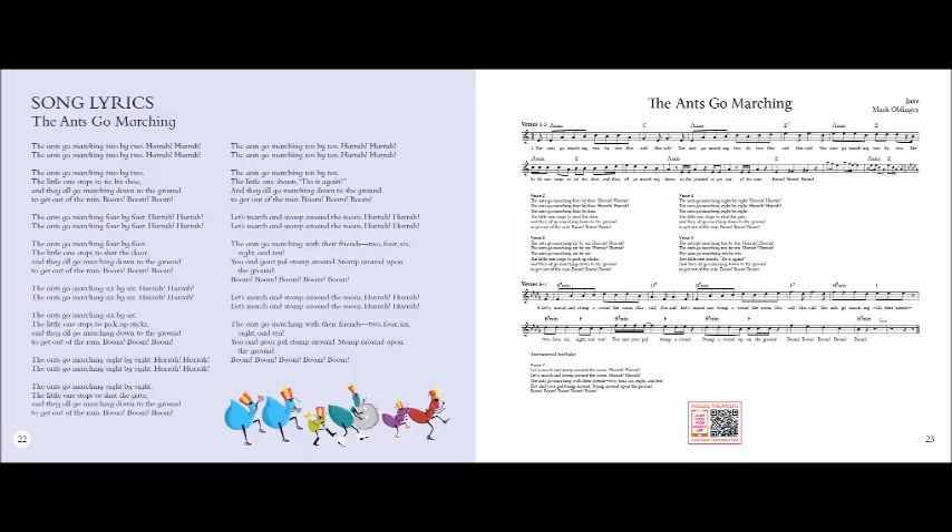Let's march and stomp around the room, hurrah, hurrah. Let's march and stomp around the room, hurrah, hurrah. The ants go marching with their friends — 2, 4, 6, 8, and 10. You and your pals stomp around, stomp around upon the ground. Boom, boom, boom, boom, boom.